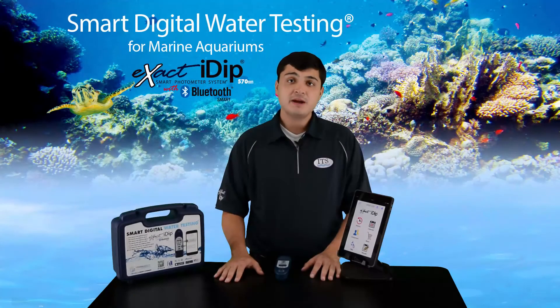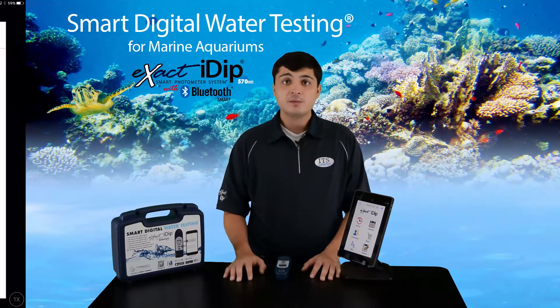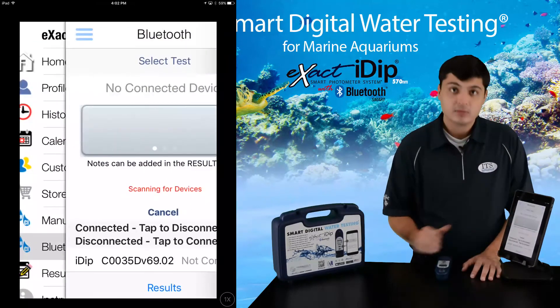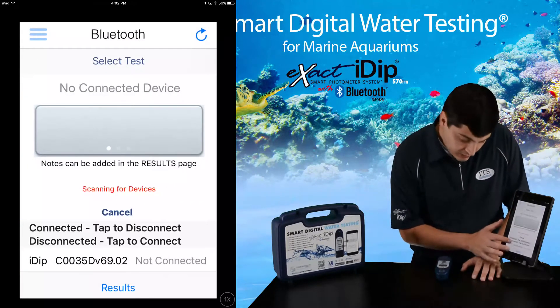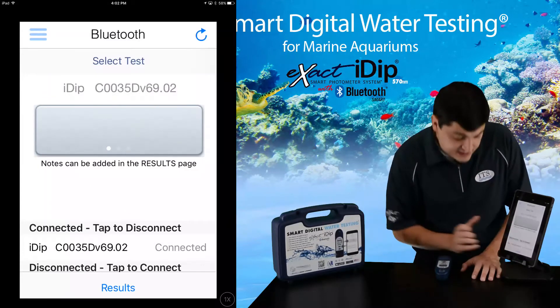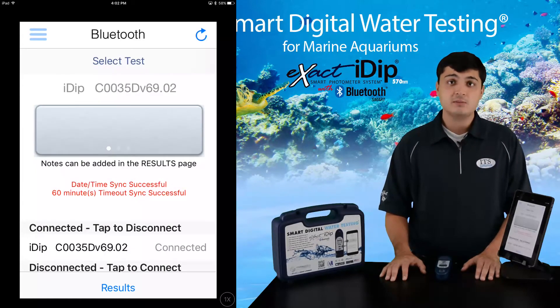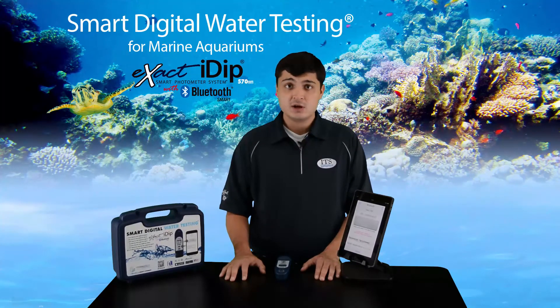Now to start your testing, you will need to pair the devices. Make sure Bluetooth is turned on in your smart device and turn on your IDIP. From the app menu or home page, select Bluetooth test. On the Bluetooth page, you will see the serial number of your IDIP — press it. You will see a pop-up indicating your device is now connected. It is important that you wait for all messages to complete before moving forward or pressing any buttons. Now you are ready to start a test.